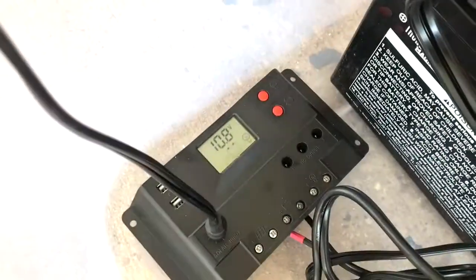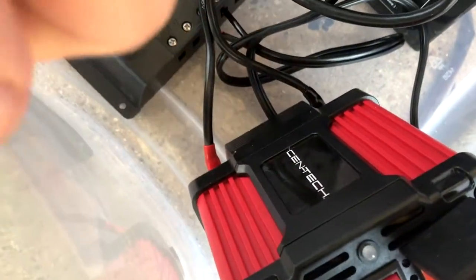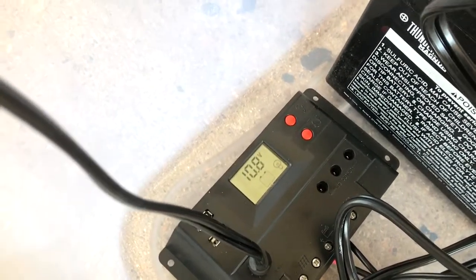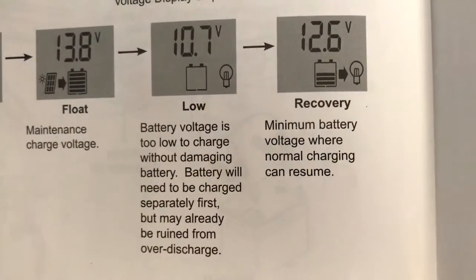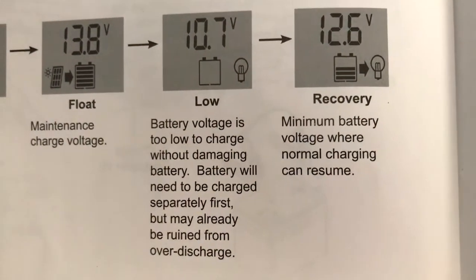Just to be certain, let's run outside. It's turned on. It's reading 10.8 volts — 10.8. I wonder if I fried the battery. I'll leave this off and just see what happens after a day, maybe something changes. It reads low, so it looks like my battery may have been ruined.